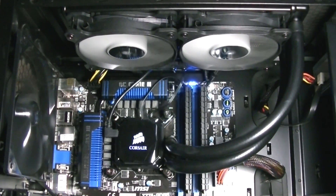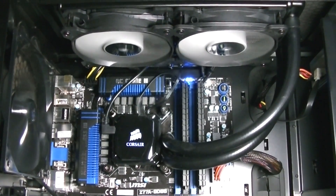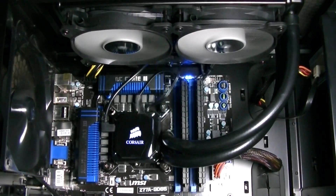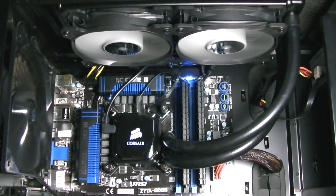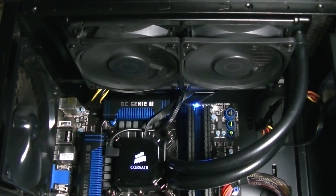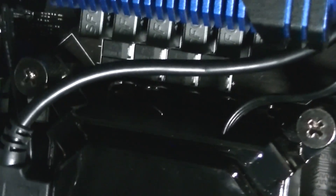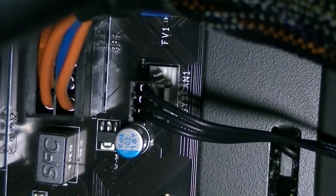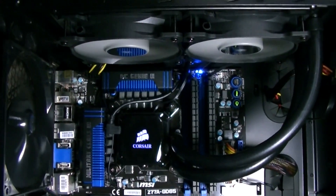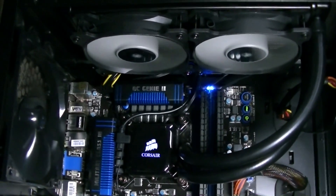I also experienced noise issues with the fans. The H100i fans were basically making some kind of grinding noise when spinning at lower RPM. Once they were at high RPM, there was no noise anymore. I tried using 100% working fans and the same problem persisted. Then I found out it had something to do with the pump fan controller. Once I unplugged the fans from the pump fan controller and connected the two fans to fan headers on my motherboard, the noise was completely gone even at low RPM. I don't know if it's only my unit that has this kind of problem, but if you end up with the same problem, you at least know how to fix it now.